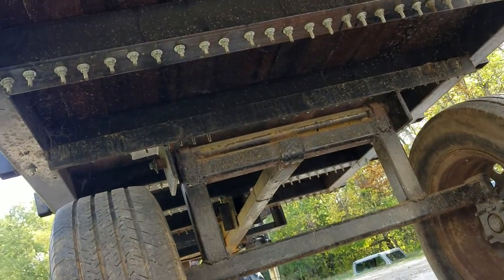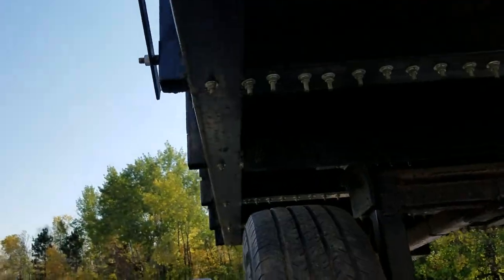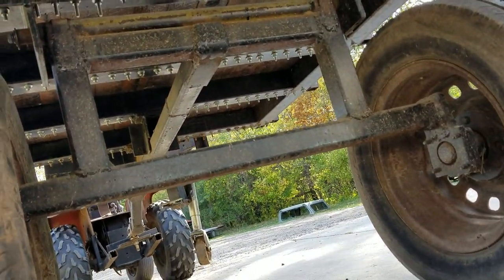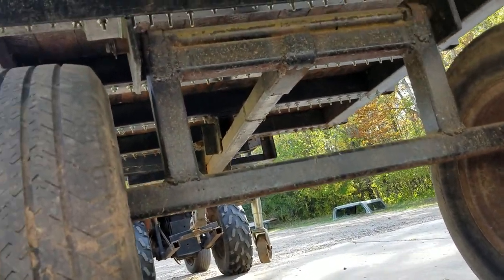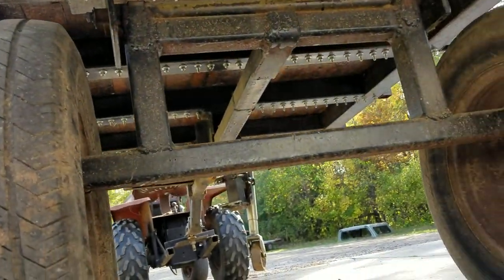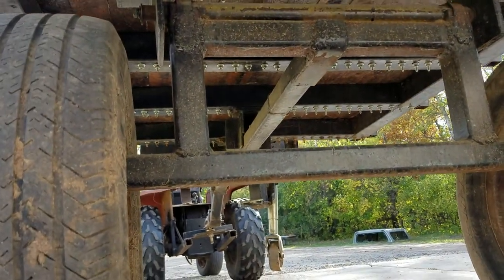It took us forever to bolt all this on. There are no springs, so it's not really a road trailer. But you could theoretically take it down the road if you deflated the tires — there's so much weight on this trailer.